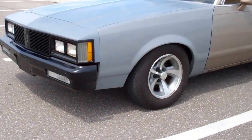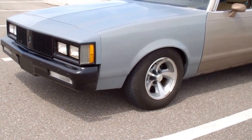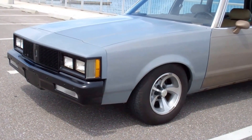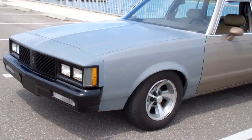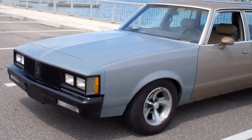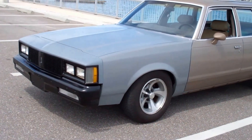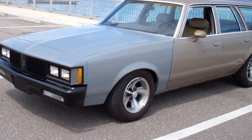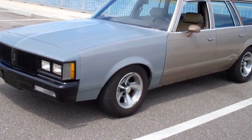The car is back down on the ground. I've been driving it around for about a week, ten days, and none of the parts have fallen off. It hasn't left me on the side of the road, which is pretty affirming when you're building the car by yourself.